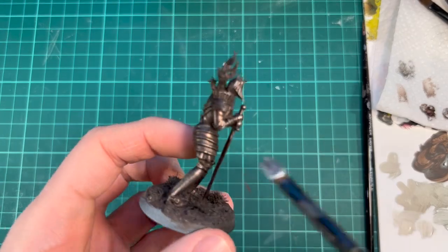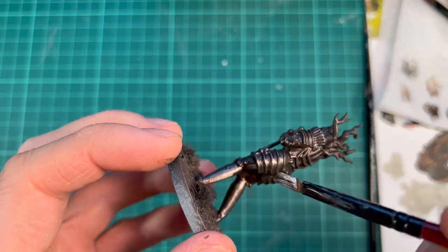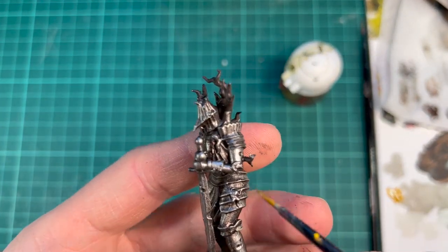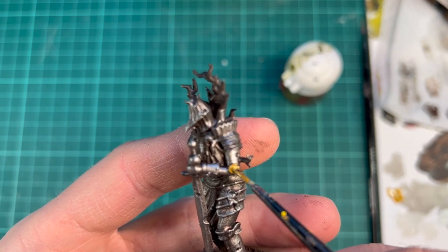Then we're over on Runefang Steel, which is going to be the lightest color for this metal. I want to break up the armor a little bit, so I'm using a bit of gold on some areas and some smaller details.